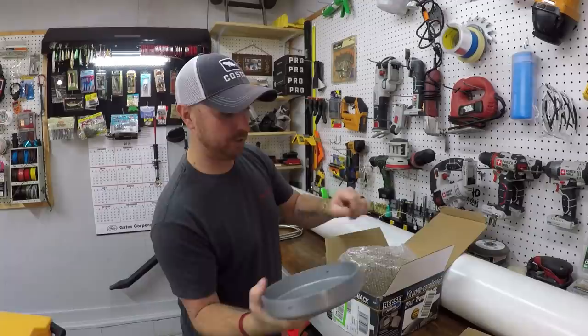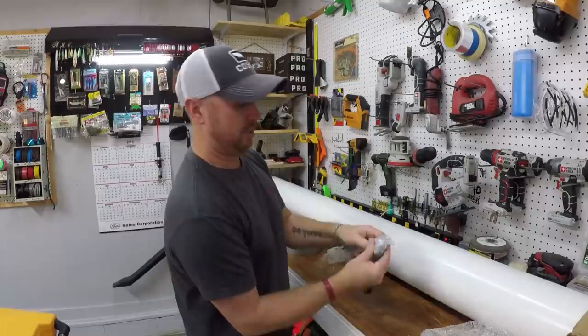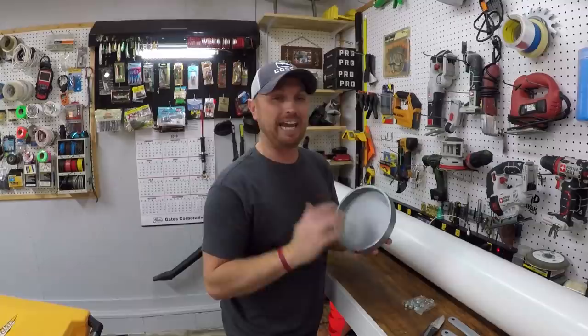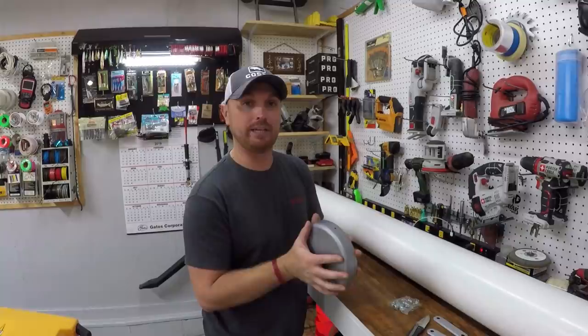It's got four holes on the side so you can secure it with some screws. Then you've got your nuts, your washers, and the little brace plates that are supposed to go across the U-bolts, but we're not going to use them. So the first thing we're going to do is put our end cap on. You can use silicone and go around the outside edge of the PVC pipe before you put this on - it gives it a better seal.